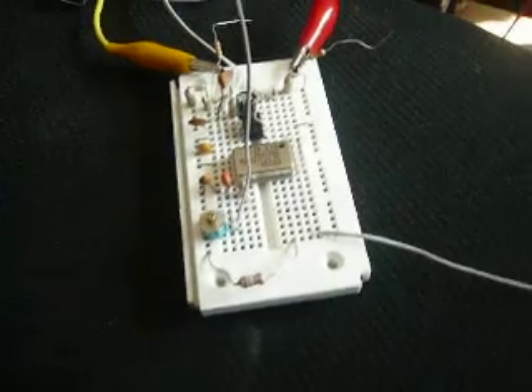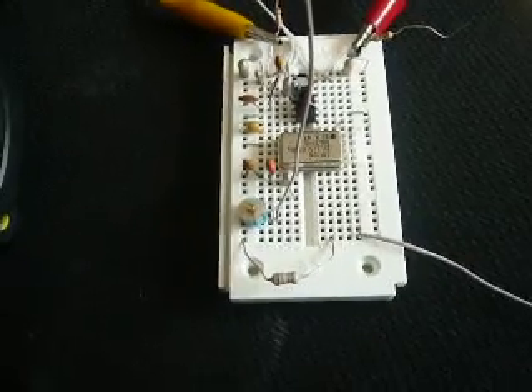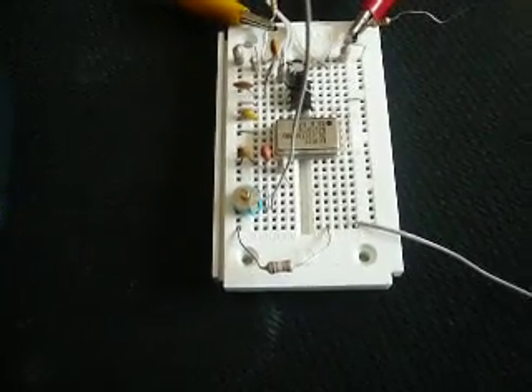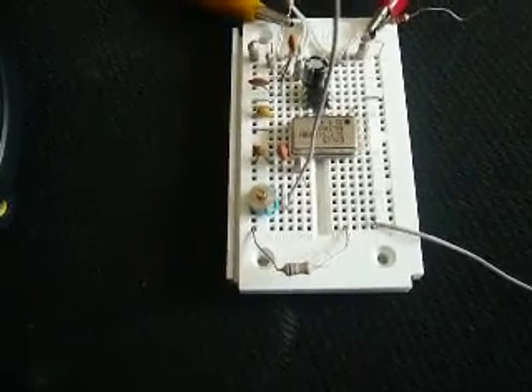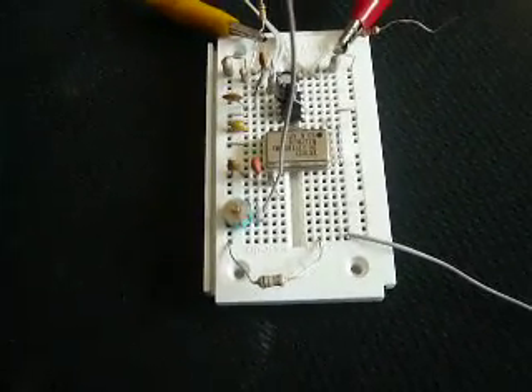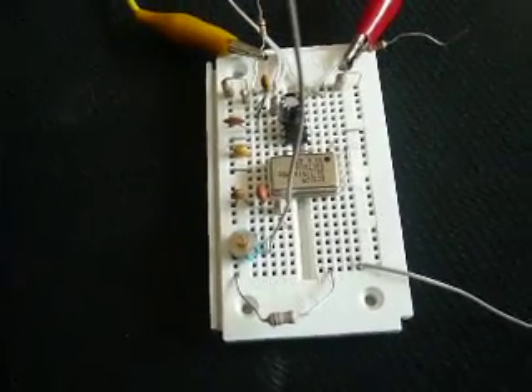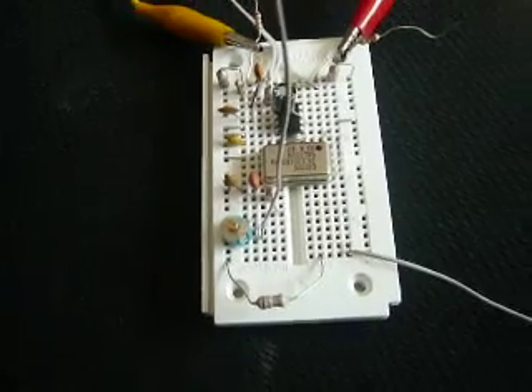It works well. There's just one thing that bothers me a little bit: there's a harmonic around 58.135 MHz or so. That's kind of bad. I mean, the harmonic is suppressed — it's much, much weaker than the original signal from the oscillator — but still there's a harmonic.